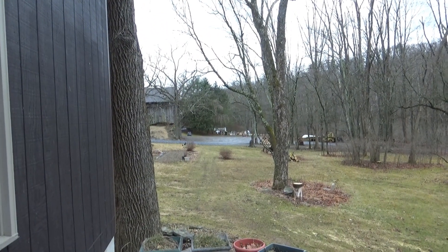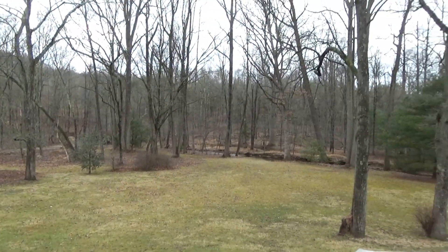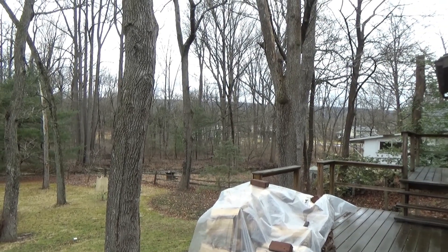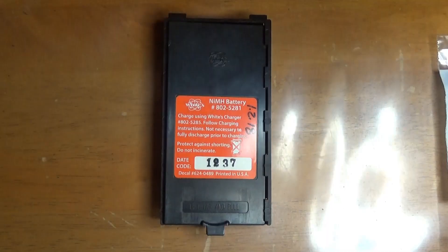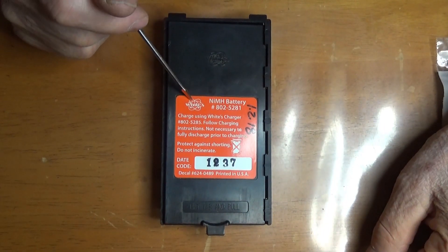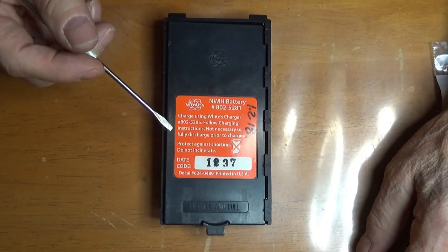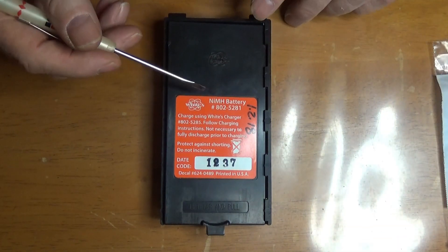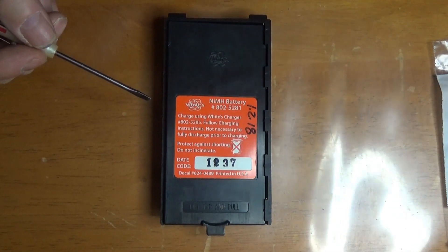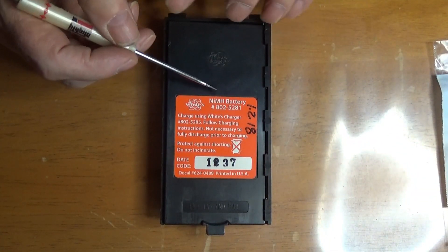So today I'm going to work on a metal detector. I'm going to deal with that battery thing. This is the battery pack from my White Spectra V3i Metal Detector. It's chargeable batteries, five years old. I'm giving it up.